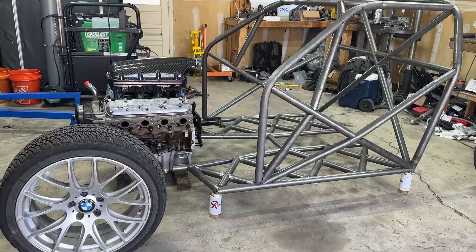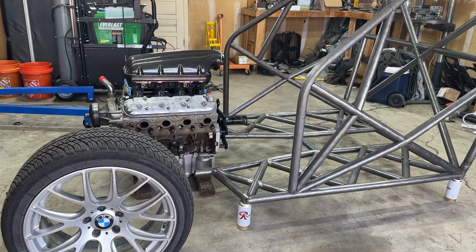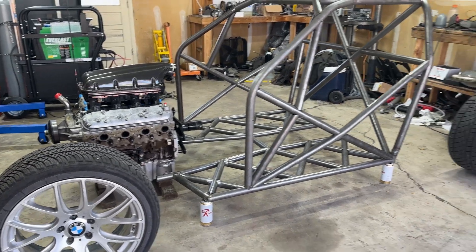I'm not always the best when it comes to filming on YouTube. Often I get so logged in on the build I forget to film anything at all. Because of that, this project might seem a little far along but I assure you it's just the beginning.